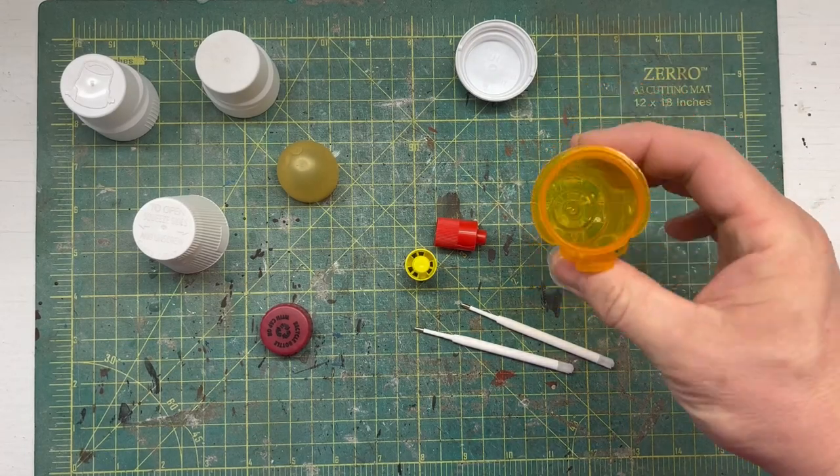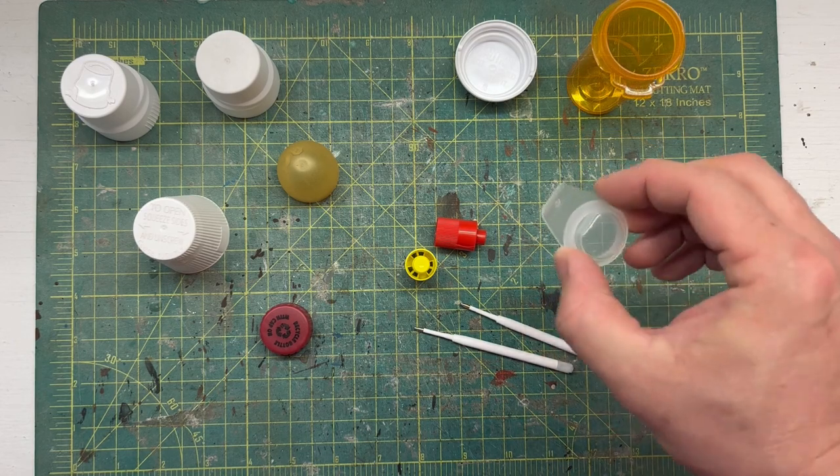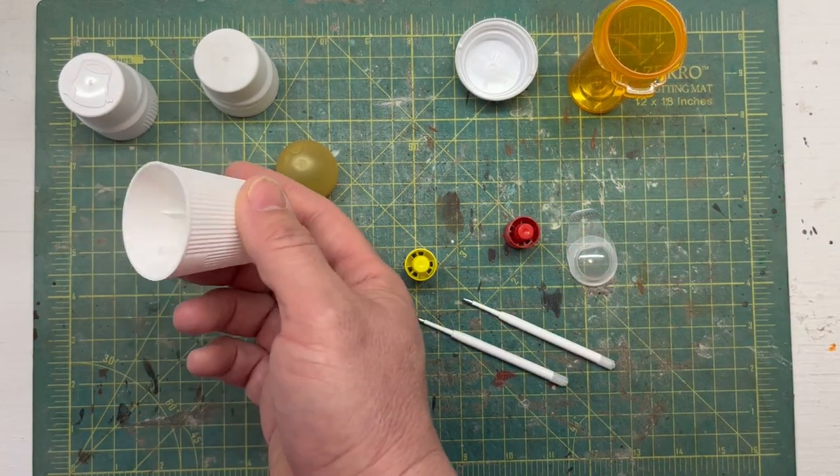For this project, I'm pulling some items from my junk bins again. I've got everything from an old prescription bottle to a contact lens case to some marker lids and a variety of other lids from different things I found.